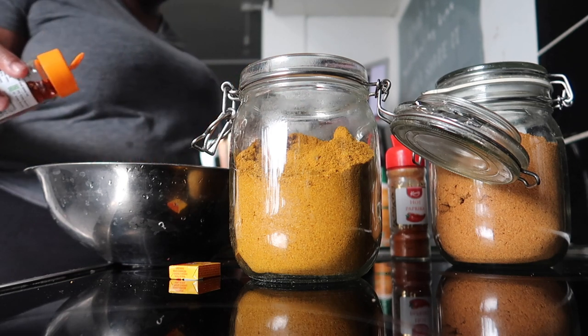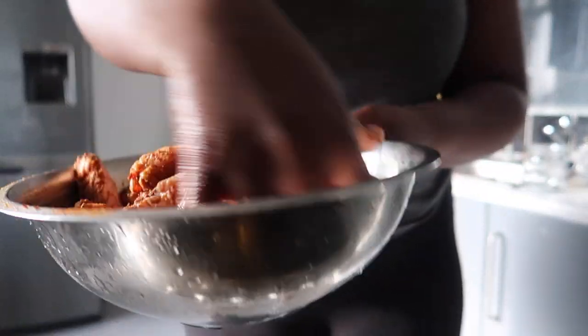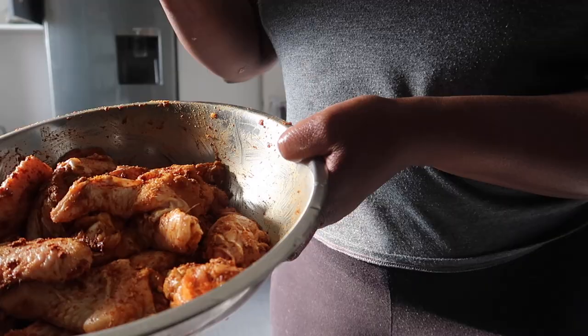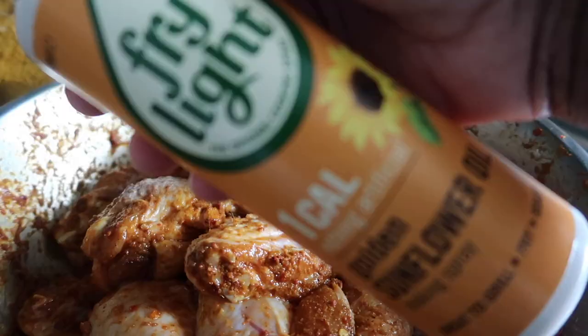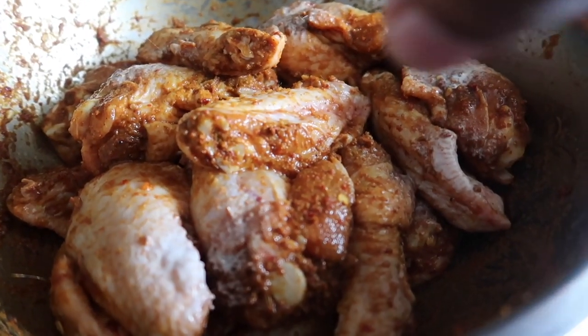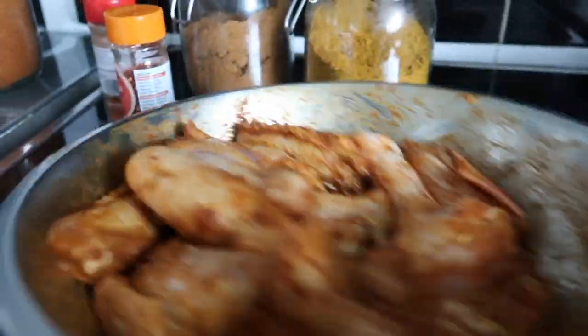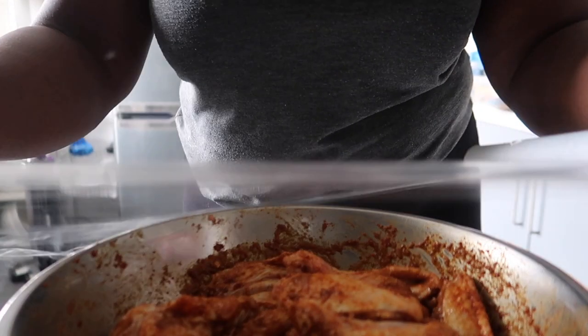You can have the spice as spicy or as mild as you want — it's just to your own preference. I'm marinating it now and I also want to drizzle a little bit of honey. I've also added an oil spray — I like to use it just to make it look like you had oil but not too much.